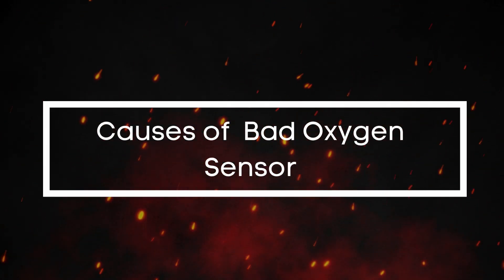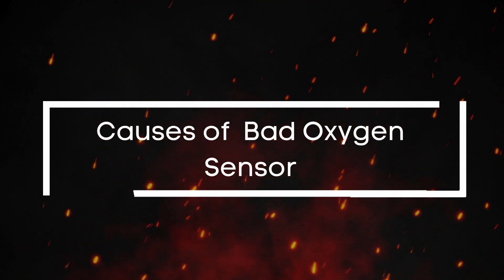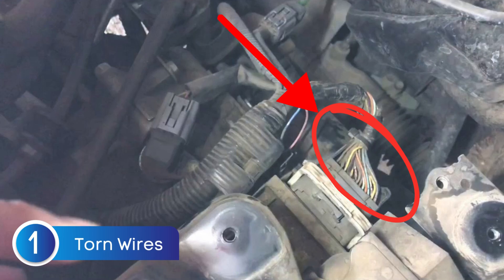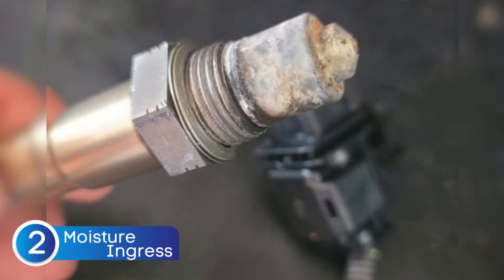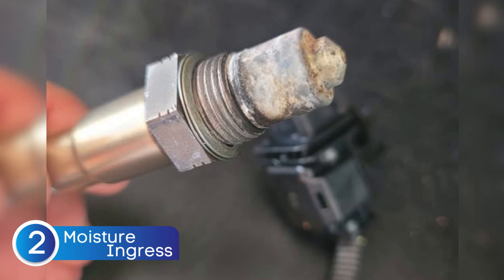Now, why does an oxygen sensor actually go bad? Well, there are a few reasons. One of the most common issues is damaged or torn wires, which can mess with the communication between the sensor and the ECU. Another common cause is moisture — water getting where it doesn't belong. If water sneaks into the sensor, it can corrode the internal circuits, and once that starts, it's pretty much game over unless you catch it early.